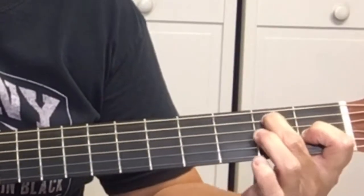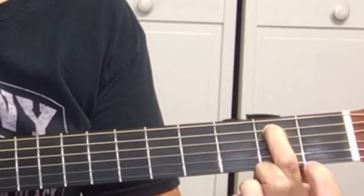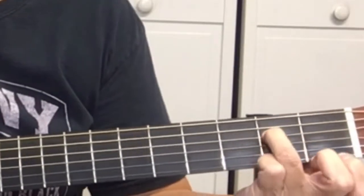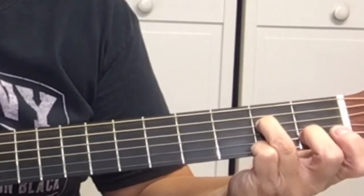Then you've got your second finger on the A string at the second fret, and your third finger is going to be on the D string at the second fret.